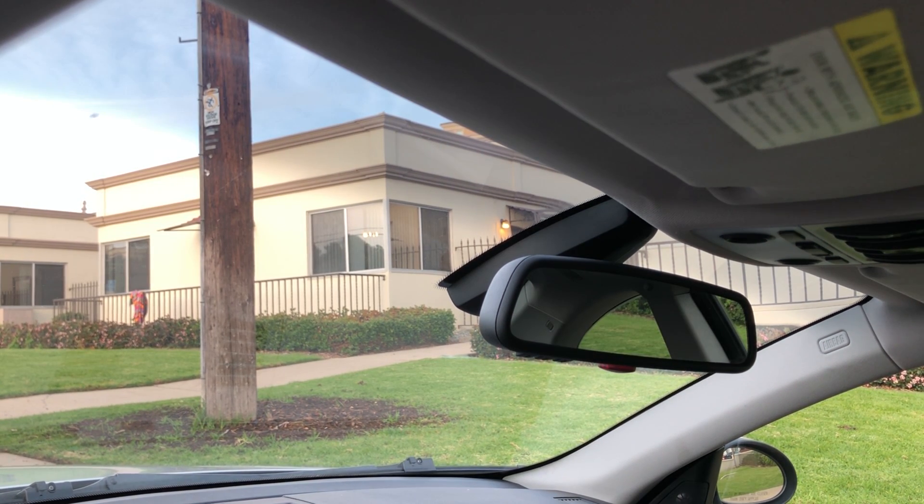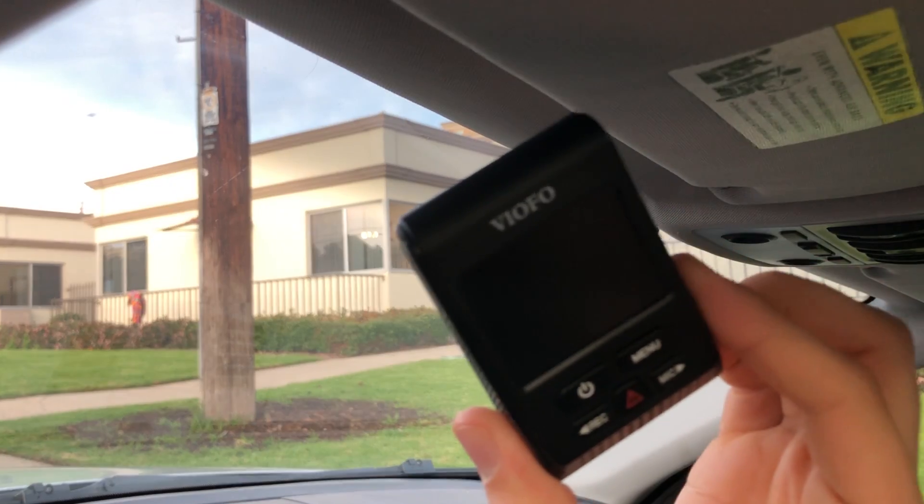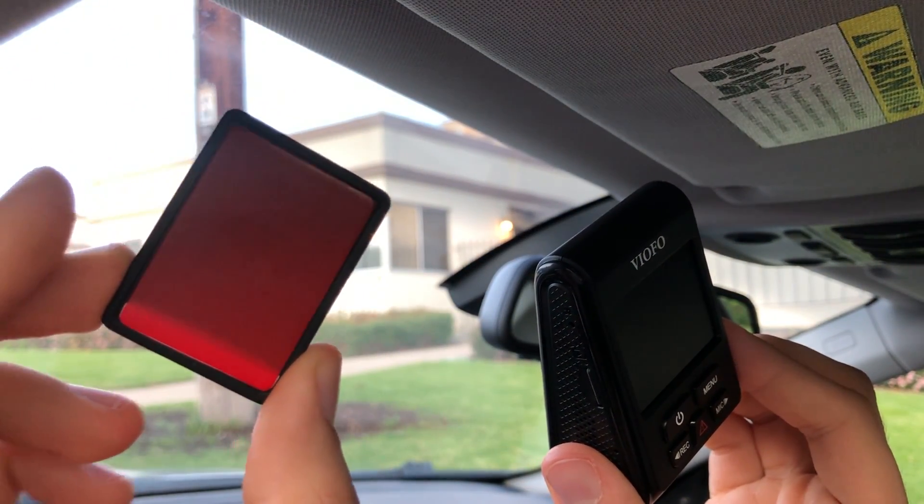The third place I'd recommend mounting a dashcam is up in the corner by the A-pillar. I'd recommend this if you have a lot of sensors or anything that makes it difficult to put it behind your rearview mirror without obstructing your vision more. The only issue with this mounting point is a slightly worse camera angle on the street, but it's still pretty good — and you're only losing a little visibility in the corner that's already blocked by the A-pillar anyway.